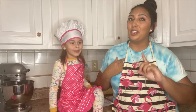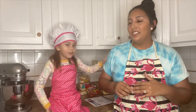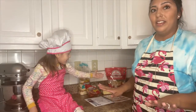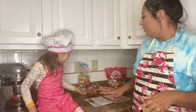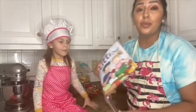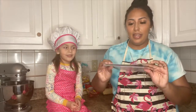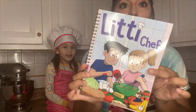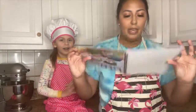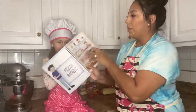She got it at her Titi Mari's house — that's her dad's sister — and she wanted to make all this stuff. She wants to show you guys everything. We got this for Christmas from Titi Mari and it came with this little book. It's so cute, it says 'Little Chef,' and Nana wanted to make this recipe right here.